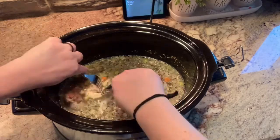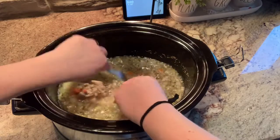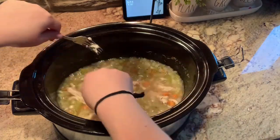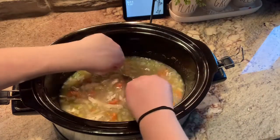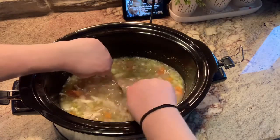At this point my chicken was done cooking, so I'm going to go ahead and shred up the chicken. Then I'm going to add in some evaporated milk and cornstarch — I'll just whisk those together before I add them — along with my gnocchi, and then I'm going to let this cook on high for another hour.